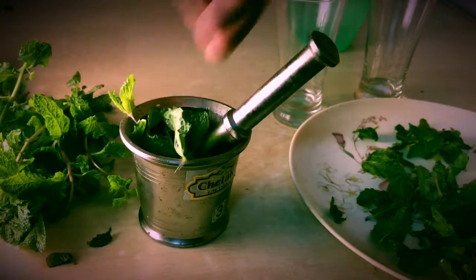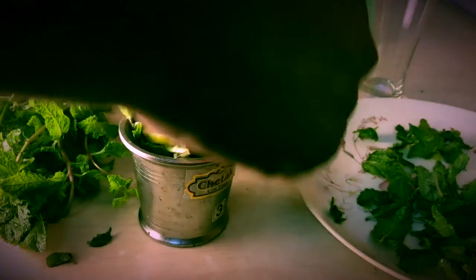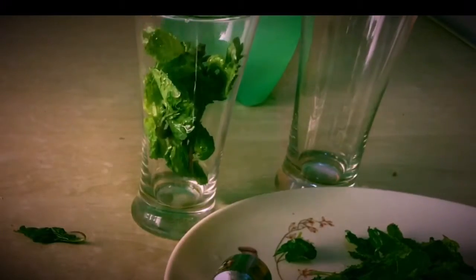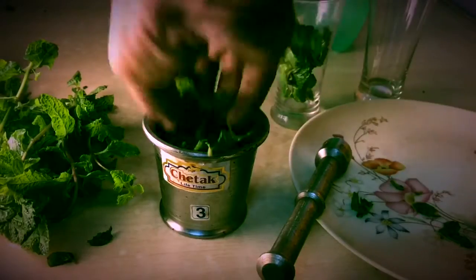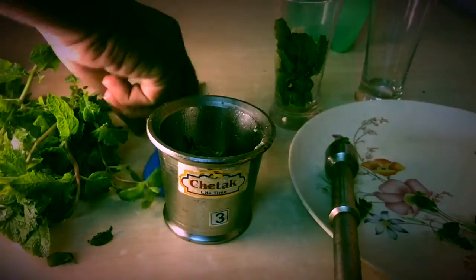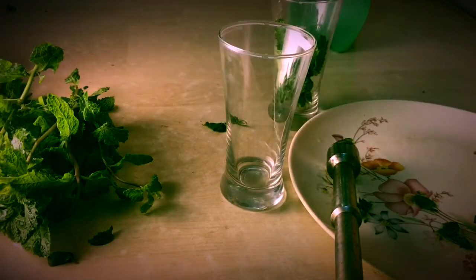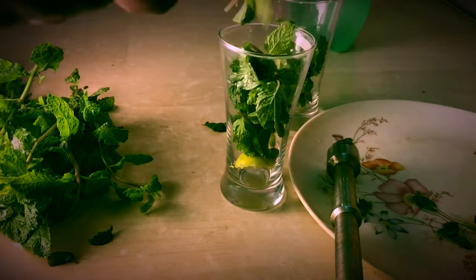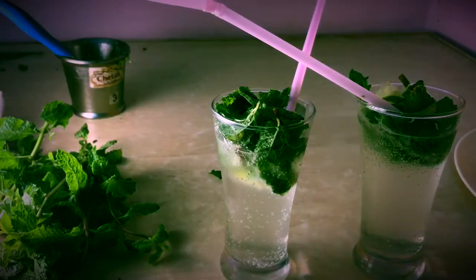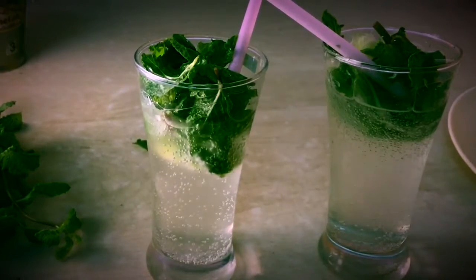There's no strict rule for the amounts. The one trick is that you have to use separate pieces of lemon and separate mint for each glass, and crush them separately, otherwise it will get too sour in taste. The drink is ready — you can call it a virgin mojito or a crusher.